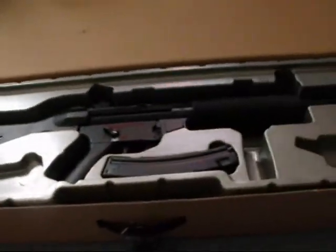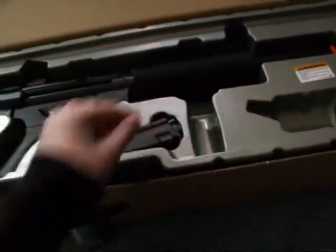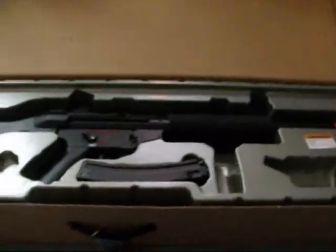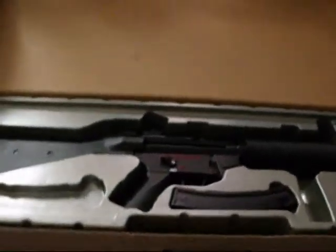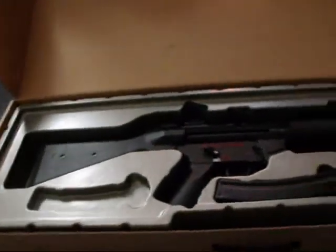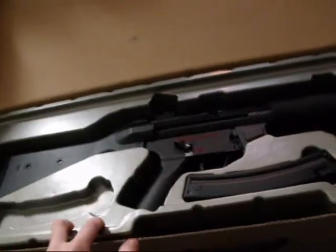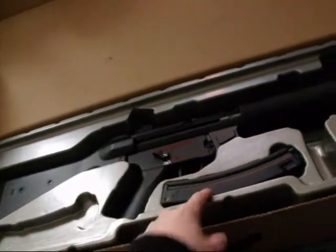On the video they said that it came with two magazines, but mine did not come with two. It came with one at least, and I ordered another one for free since they apologized. Apparently AirSplat does not ship with more than one magazine. So if you saw a video saying it came with two, it only came with one — that's why.